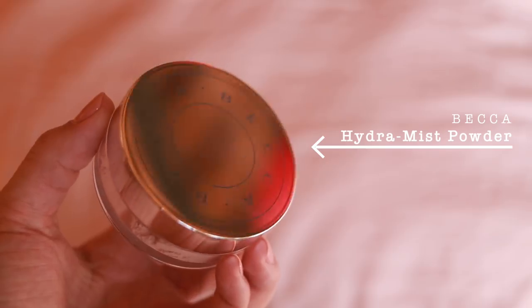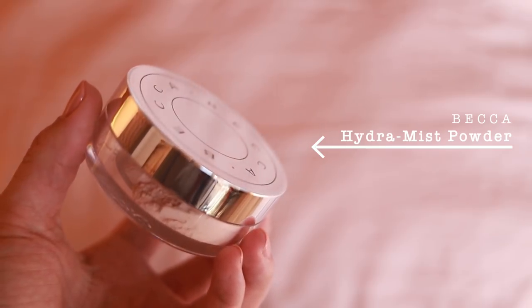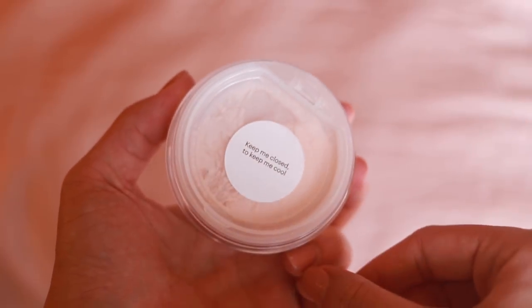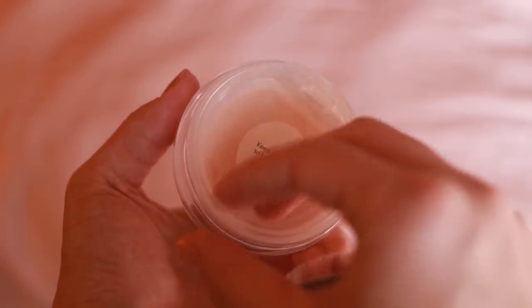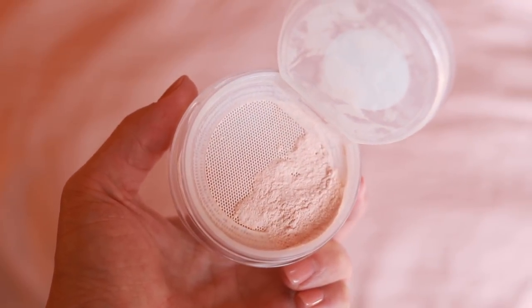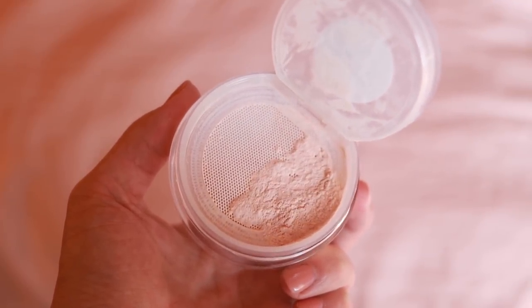Today we are testing out the Becca Hydra Mist Set and Refresh Powder. I've actually had this powder for a couple of months but I never used it because I wanted to try it for the first time on camera. What's interesting about this product is that it's made up of 50% water. On the packaging it says: an ultra translucent refreshing powder that dusts on like a mist, formulated with 50% water — this powder makes skin look awakened and fresh upon application.